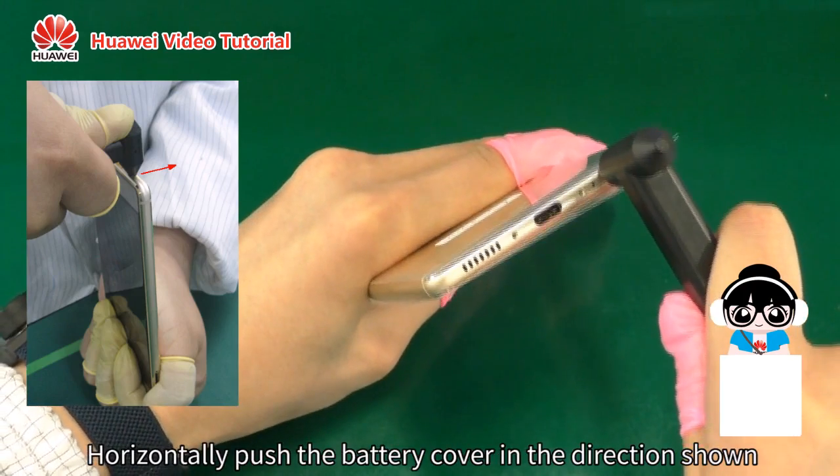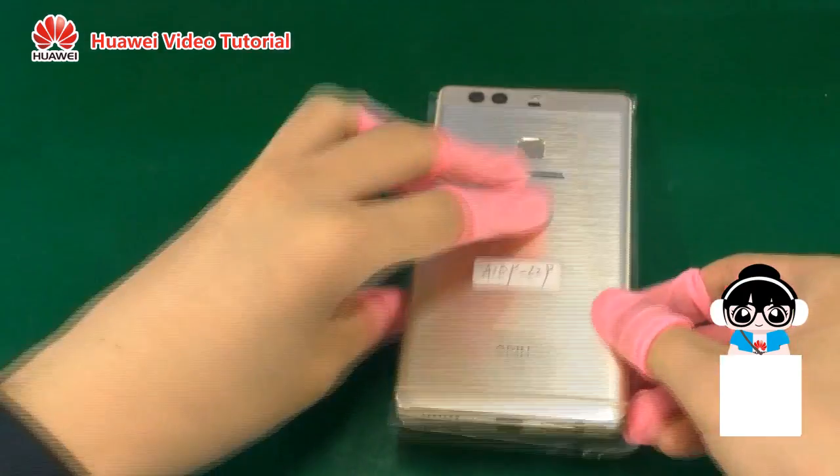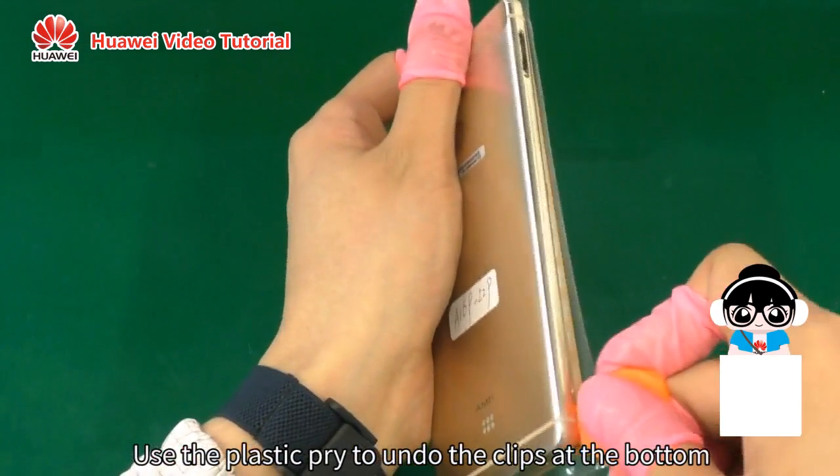Horizontally push the battery cover in the direction shown by the arrow to separate the battery cover from the front cover. Use the plastic pry to undo the clips at the bottom.